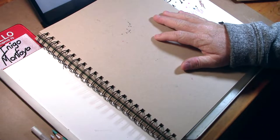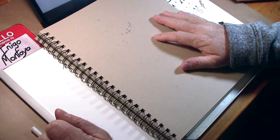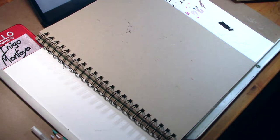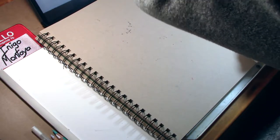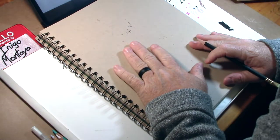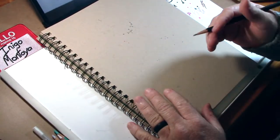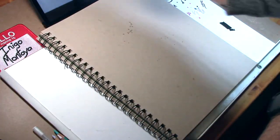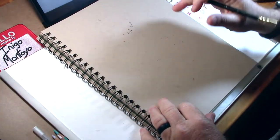Hey, welcome back to the channel. So today, I am waiting on my main computer to update. So I decided I wanted to do just a really quick drawing, sketch of a character in the spirit of the season — of course that being Halloween.